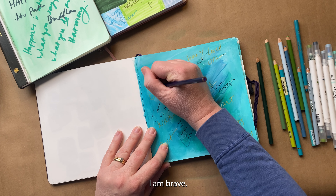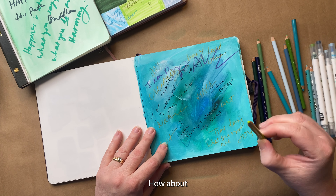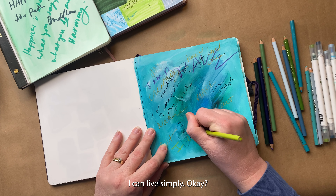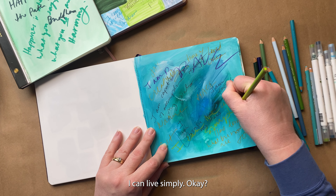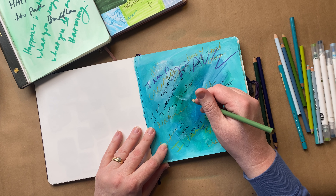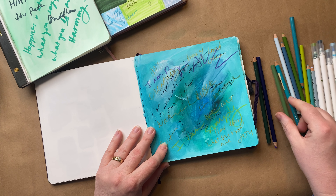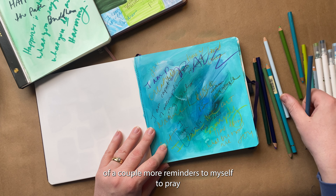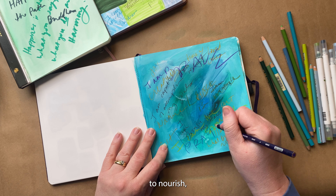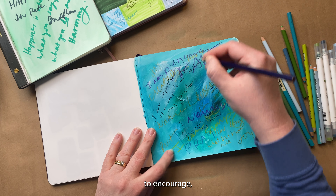I am brave. How about I can live simply. Less is more. And maybe just a couple more reminders to myself — to pray, to nourish, to encourage, to uplift.